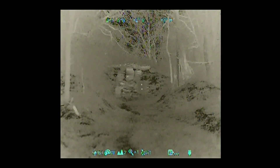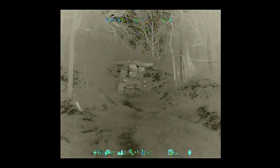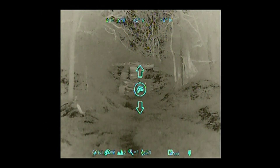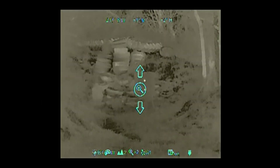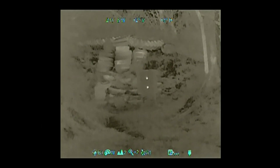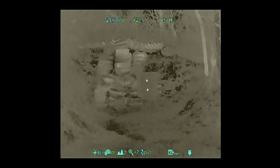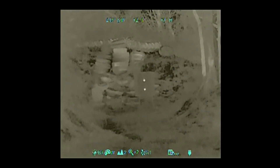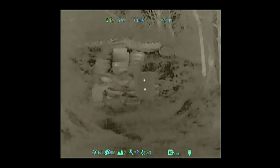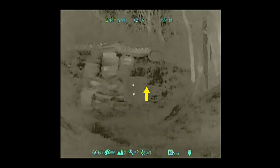I believe it is just off the hand warmer at three o'clock. He's calling right edge of hand warmer. Now I'm going to back down to two times on the day optic and step up to two times on the clip-on. As I progress through the day optic's magnification it keeps very good focus all the way up to six times. Second shot — an inch high from there.